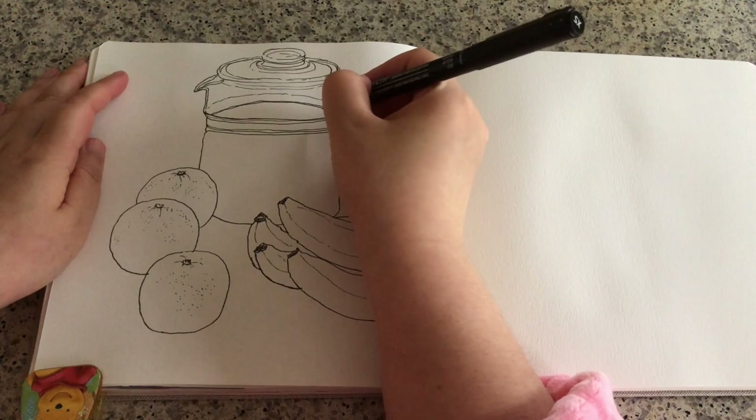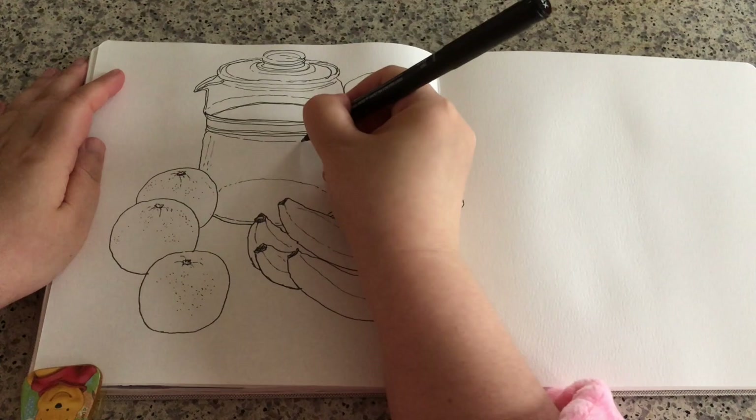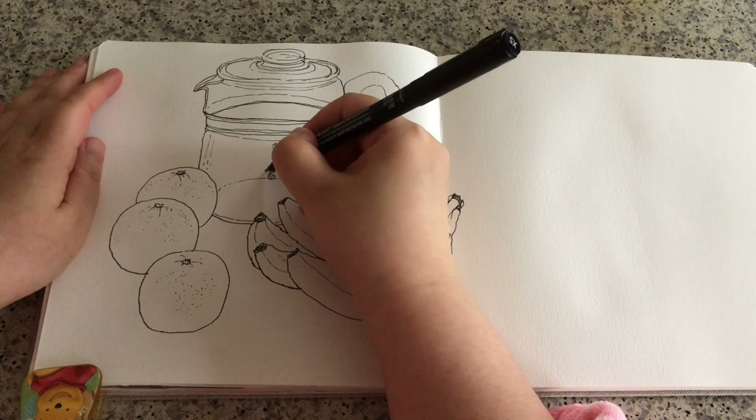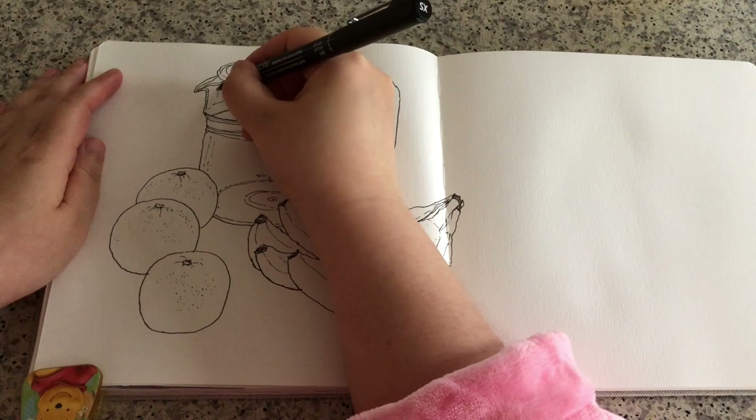The bottom upper curve. Adding a few more broken lines and the measuring marks. Another ring around the bottom. Some more broken lines here and there, trying to show the shine of glass.